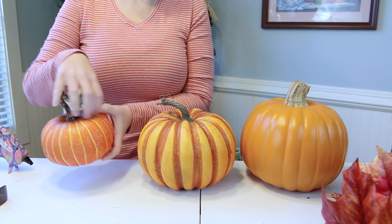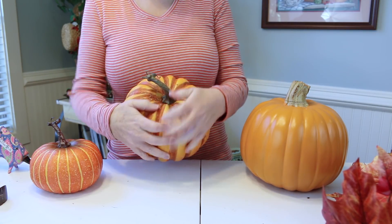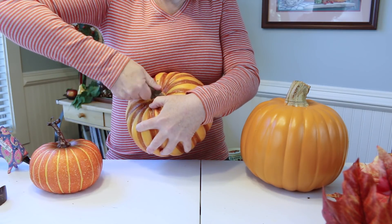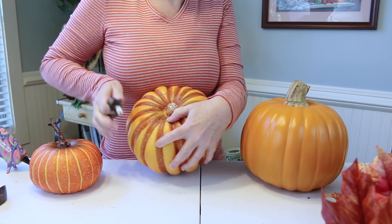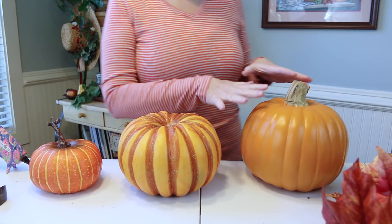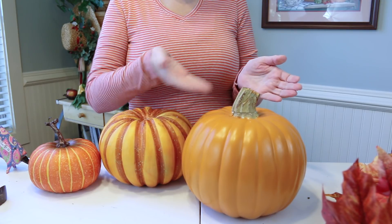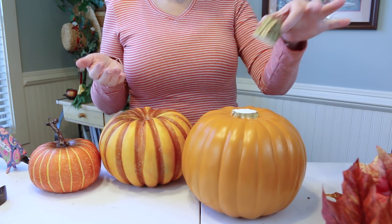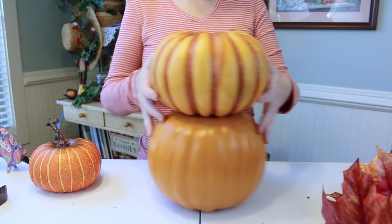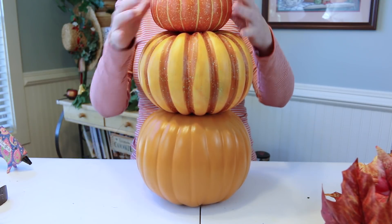Now the small one I'm going to leave just like this as far as the stem goes, but the other two I'm going to take the stem off. Usually these are just popped or glued on, so you can just pop them out fairly easily — see, I'm just pulling and it comes right out. The large pumpkin's stem was one whole piece, so I just took a serrated knife and cut it off. You want to be able to stack your pumpkins, so that's why you remove the stems.